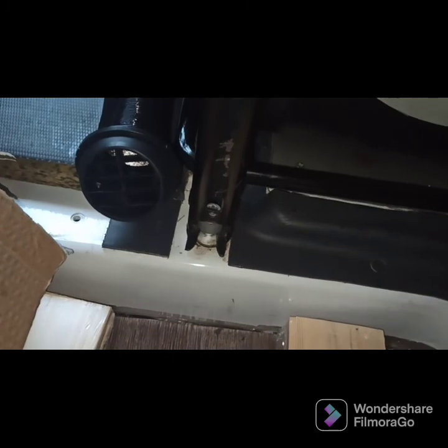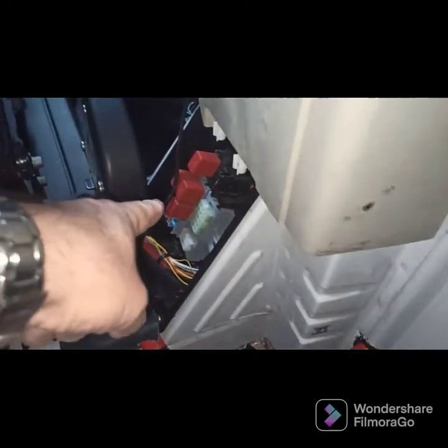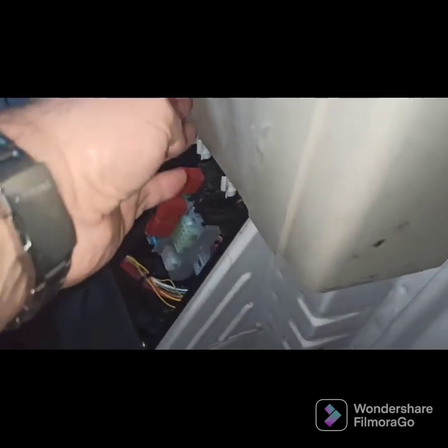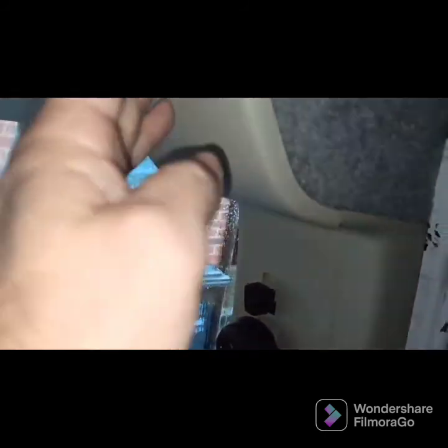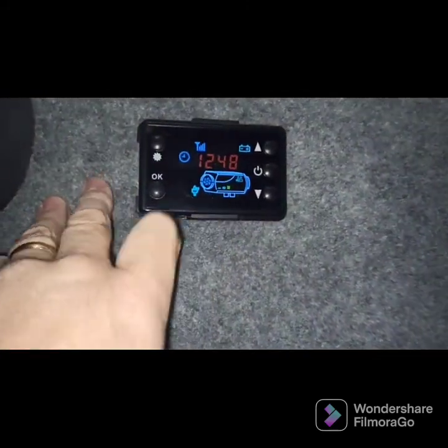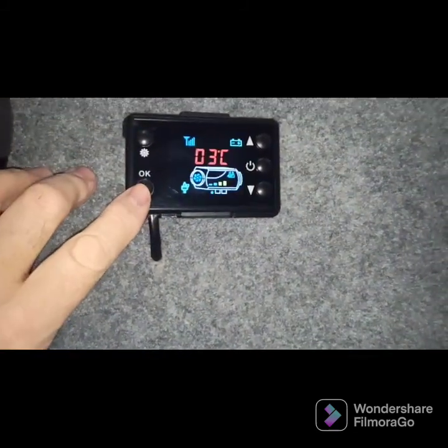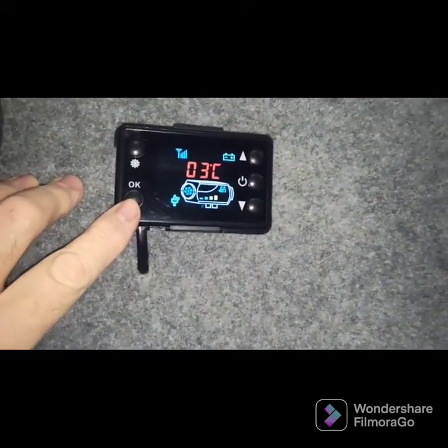As you can hear, the fan noise is increasing and it's starting to blow warm air out — no problems at all at the moment. The heater control cable actually goes behind the panel and is fed up through the panel, just up into here, and connected up to my controller. You can see the temperature just starting to come up — that's the actual temperature inside the van at the moment: 3 degrees C.